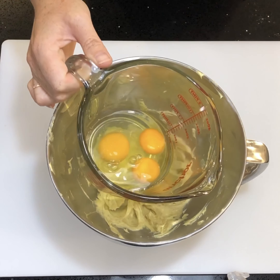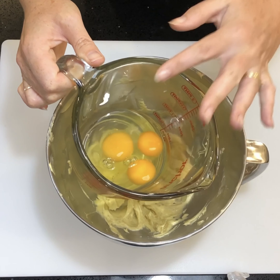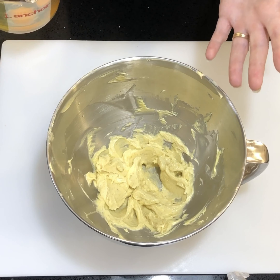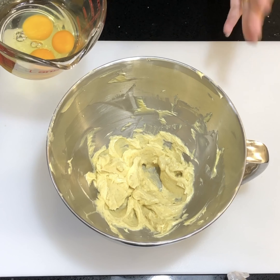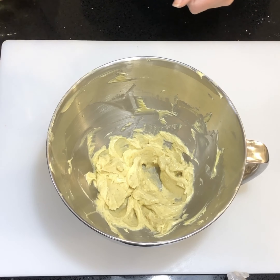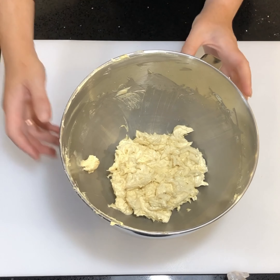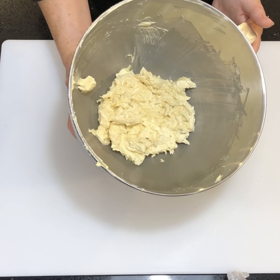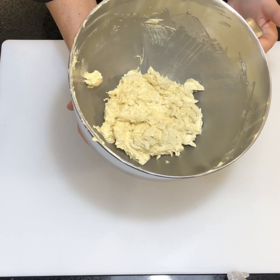Then we're going to add three eggs to this, but one at a time. If you're doing it by hand, add one egg then beat, then the next egg. If you're doing it on a standalone mixer, have it running and add one egg at a time. Once you've finished, your mix should look like this — it hasn't curdled but it's come together lovely.